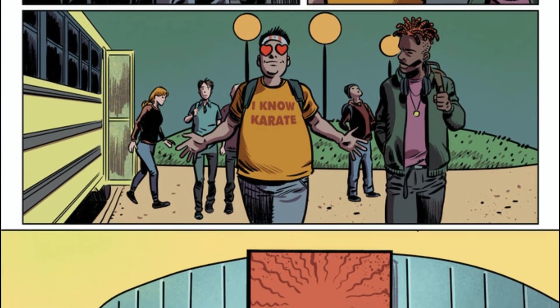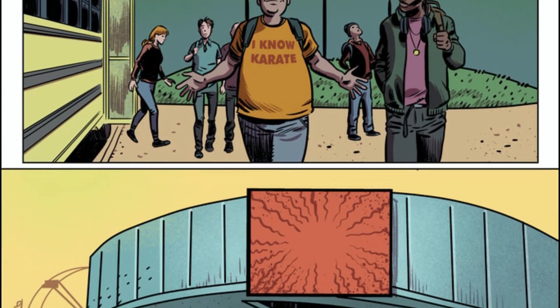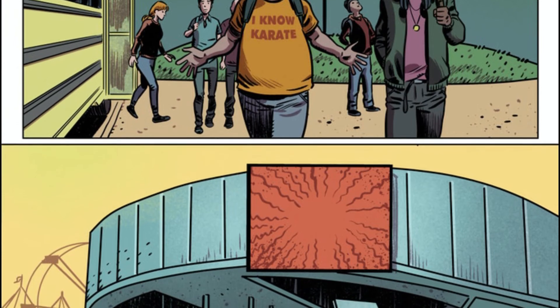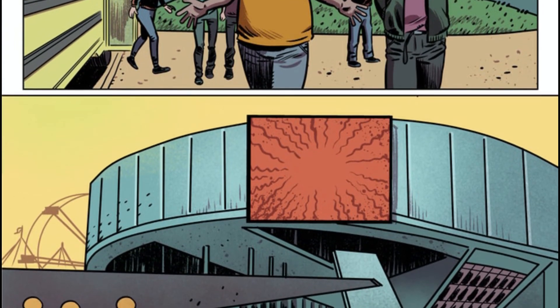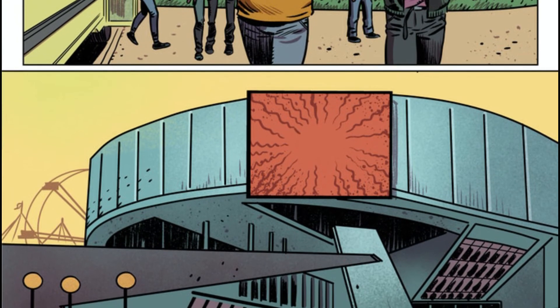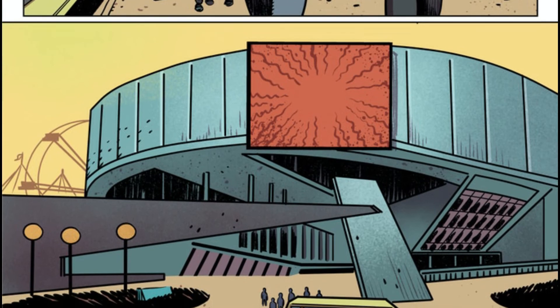The artwork in Slowpokes is fantastic. It reminds me of comedy comics of the past — it has a modern and retro feel to it at the same time. Since Slowpokes is a hybrid horror comedy, the visual aesthetic is very important, and I thought Romero and Reinhart knocked it out of the park in this regard.